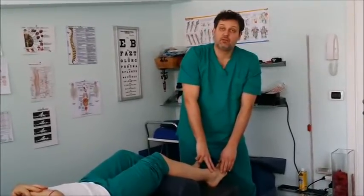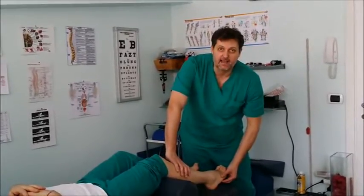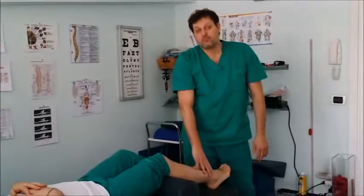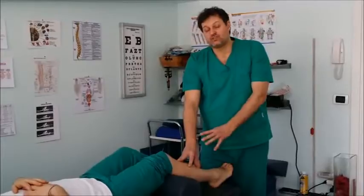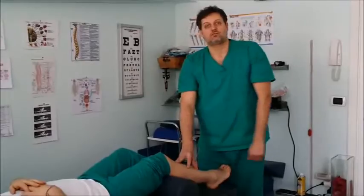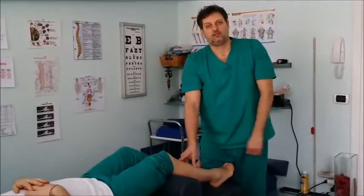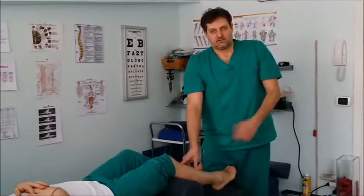These two last peroneals, when they are in spasm, pull your metatarsal back and up, while the long peroneus, that goes underneath your foot, everts the foot. These three muscles are the main muscles for your closing chain, meaning that a valgus person usually has these muscles tight, or they could have the opening chain muscles that are weak. I will talk to you about these other muscles for the opening chains for varus problems in the next video.